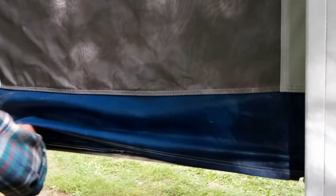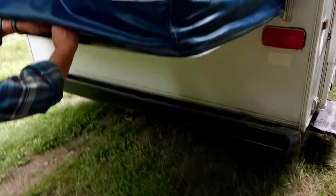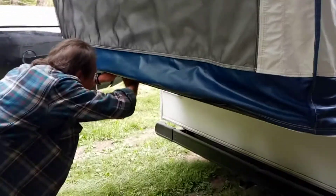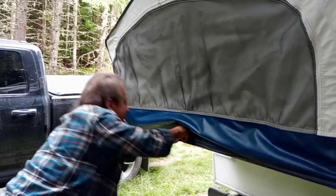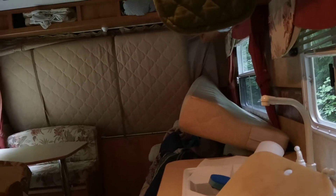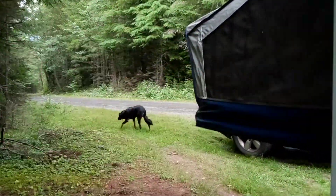A lot of it is velcro. And as you can see it makes quite a nice bed — this is what it looks like on the inside. We'll let that side down too because it has two separate sides. Thank you Paul for showing us how to open a hybrid tent. Peace out.